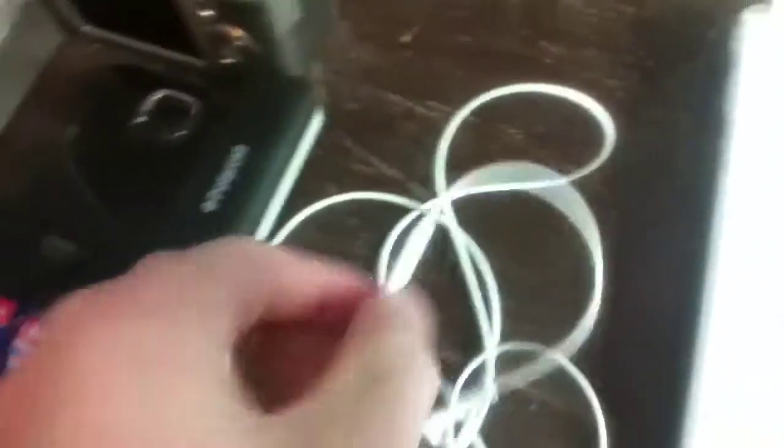Here I have my Apple EarPods, which I mainly use for the microphone, because they work as a good little makeshift lavalier whenever I need one.